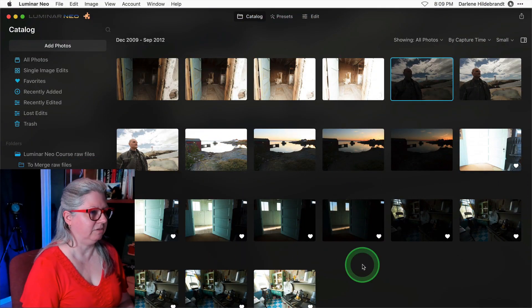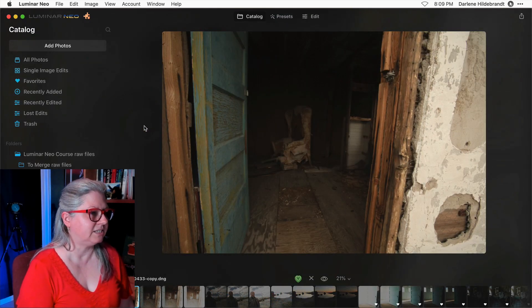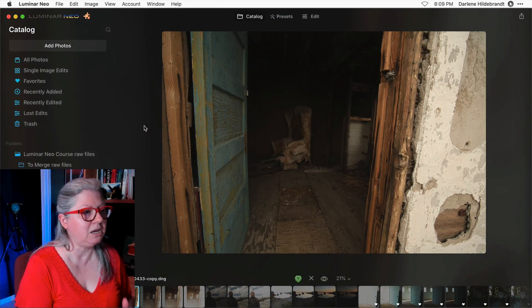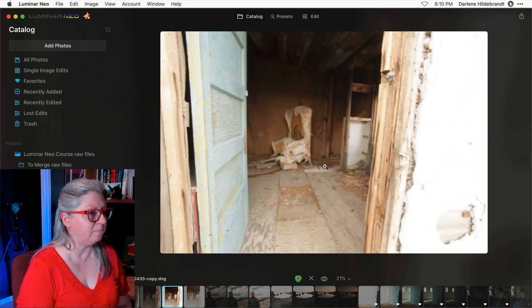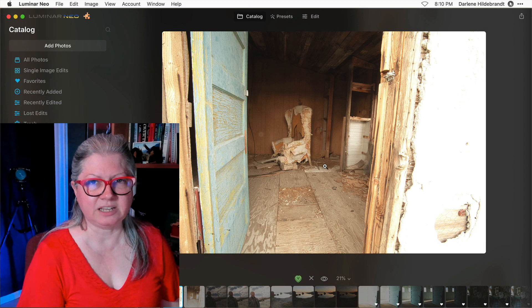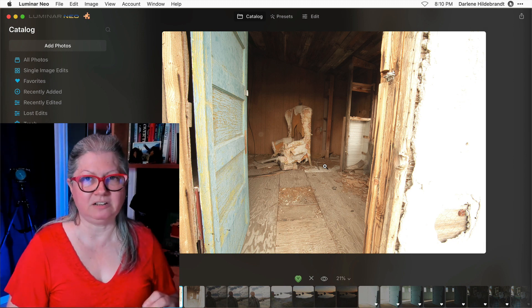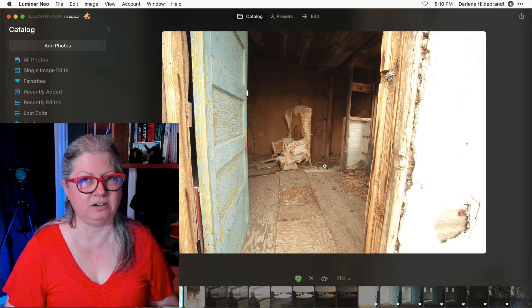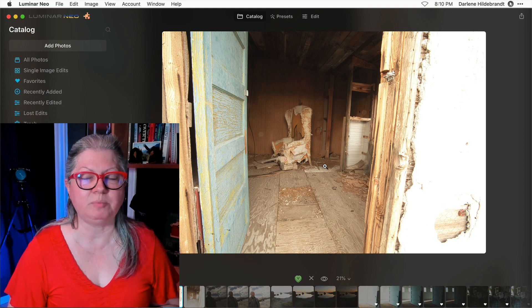Here we are inside of Luminar Neo. I've got a really challenging set of images that I photographed many years ago — about as contrasty a scene as you could find. The inside of this room is very dark and the outside is very bright, so I've done a bracket set of images to merge as HDR. I've merged this particular set many times with many different softwares. The style of HDR has changed over the years and most people now prefer something that's much more natural looking.